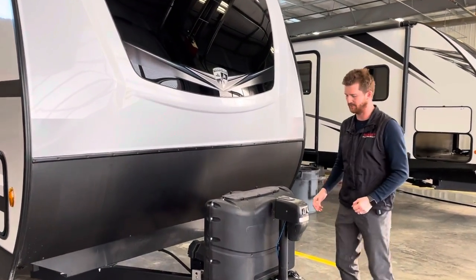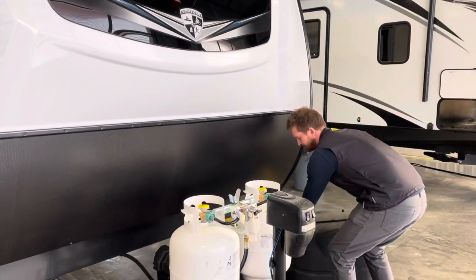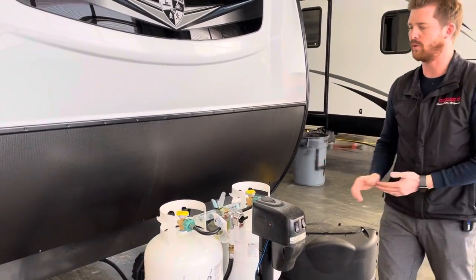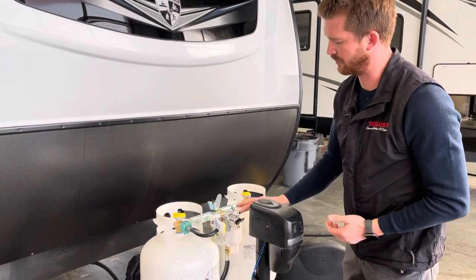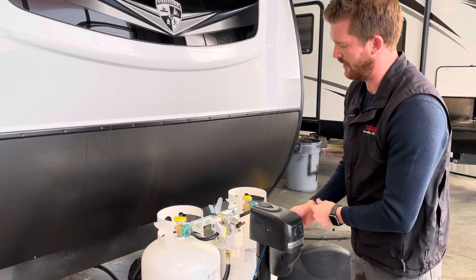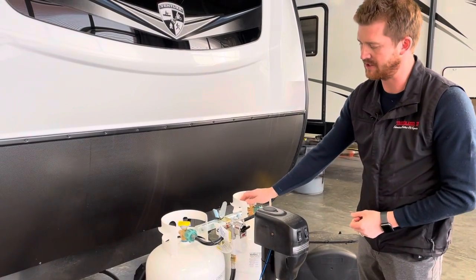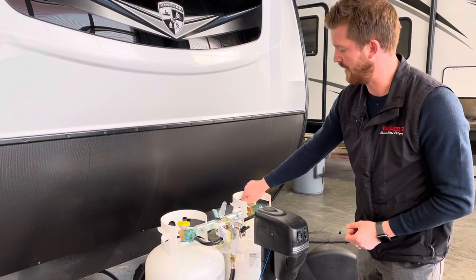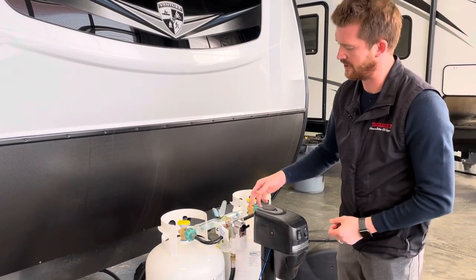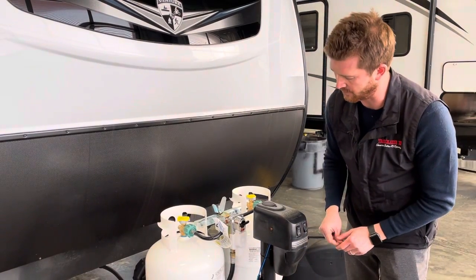To access your propane bottles just lift up on the propane cover and you've got two 20-pound propane tanks. Both of these are full right now, and an automatic switchover propane regulator — you can see the arrow on this regulator pointing to this bottle, making this the supply bottle and this the reserve. We recommend opening both bottles and letting the regulator deplete the supply bottle before it starts to pull from the reserve bottle.